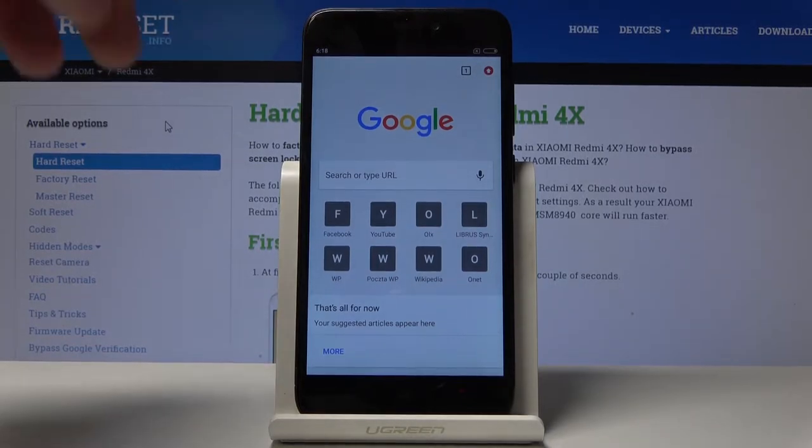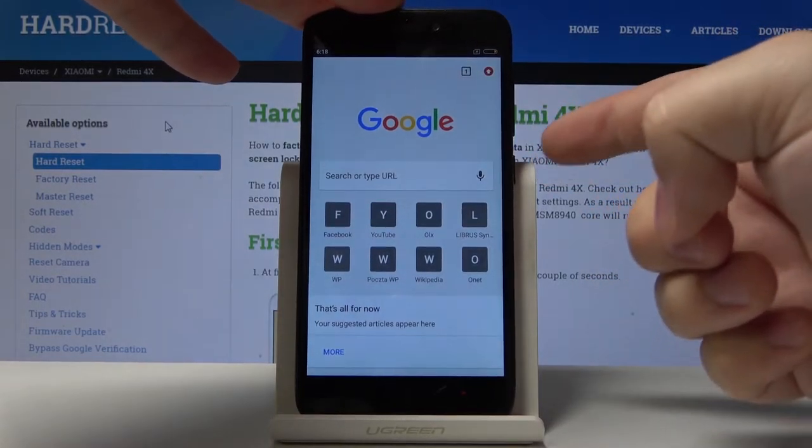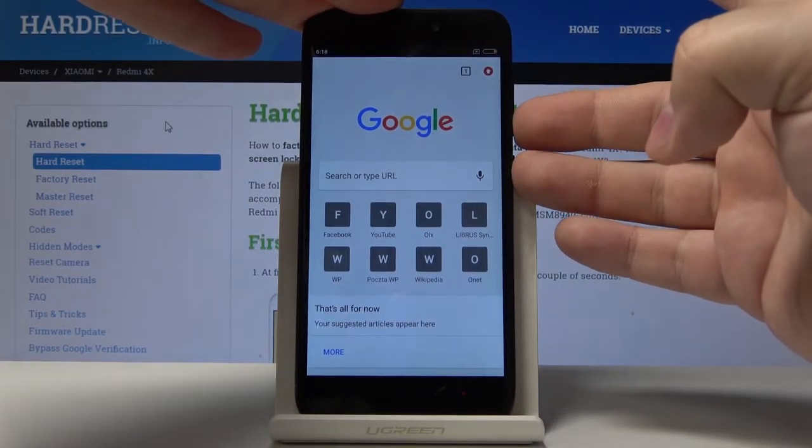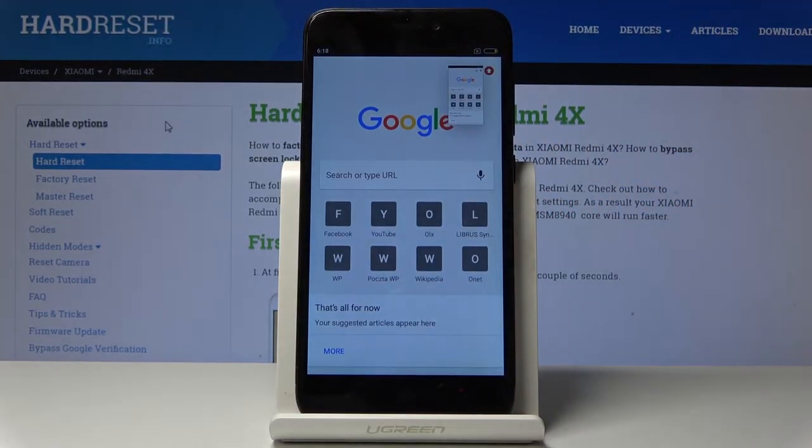To take a screenshot, we need to press and hold the volume down button and the power button together. And as you can see, the screenshot was taken. There's also a second method to do that.